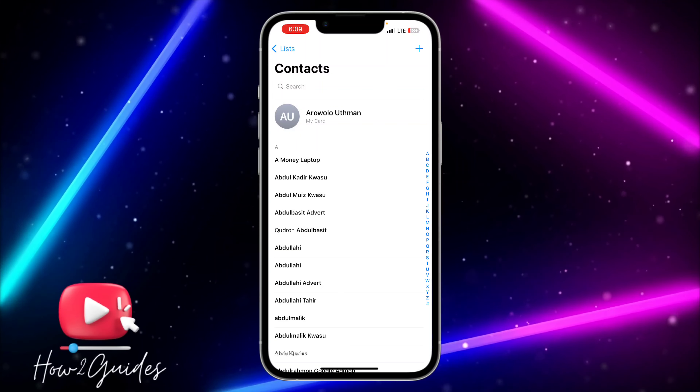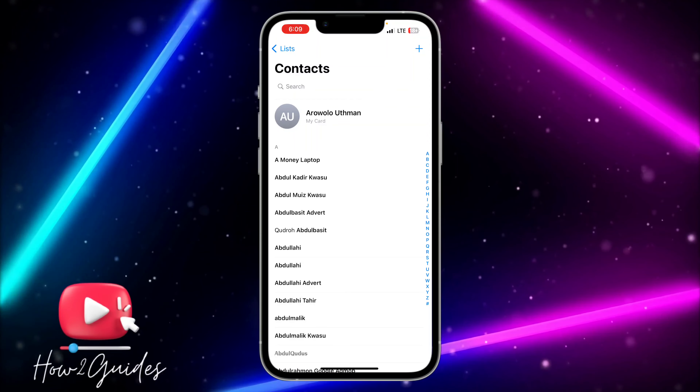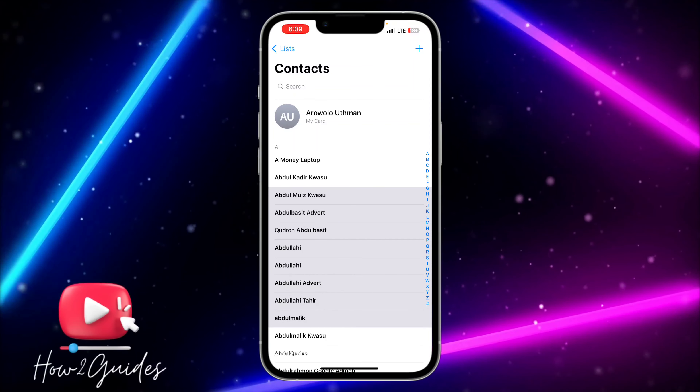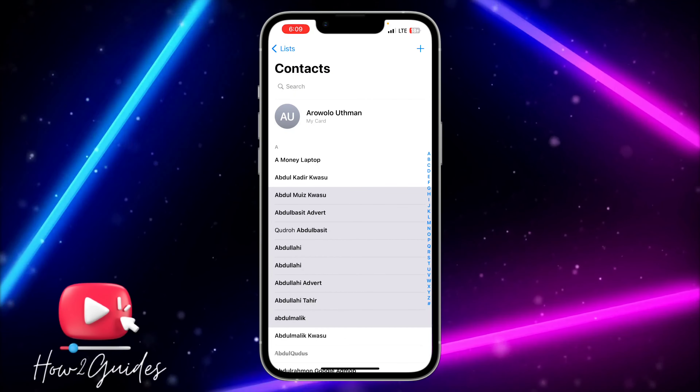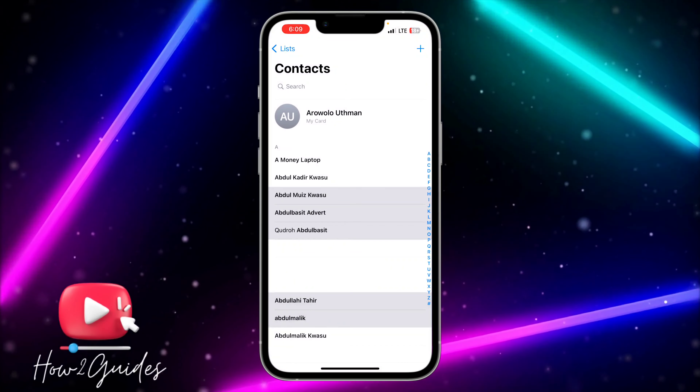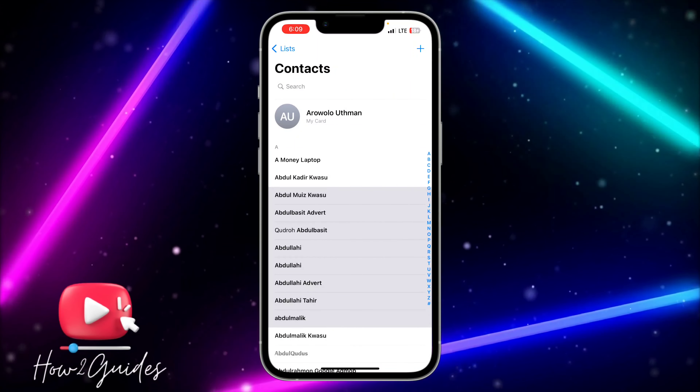You need to use two hands to swipe down on the contacts. Once you use two hands to swipe down, you need to long click on a contact, and you're going to see the option to delete. That's how to delete multiple contacts.